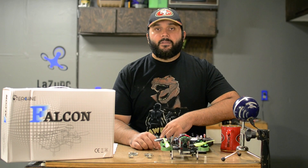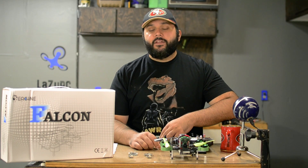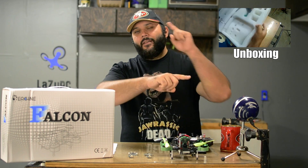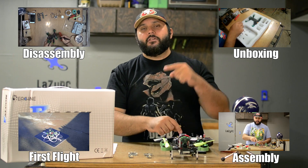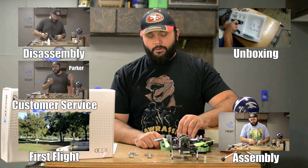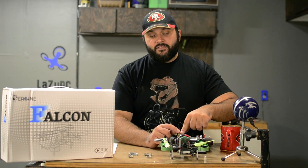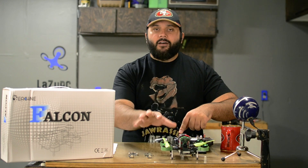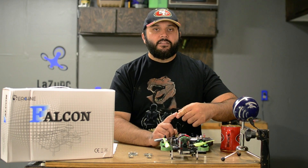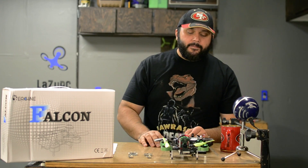Alright, so here we are with the Falcon 180 — we've got some talking to do, so let's get to it. There are four videos before this: my initial unboxing thoughts, disassembly, reassembly, first flight, and we're even throwing in that little skit I did about iShing/Banggood customer service support. Basically, I'm going to give my initial review on the out-of-the-box experience right now, and then we get to the exciting part: mods, upgrades, and the final review.